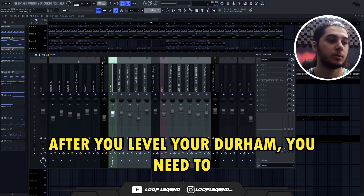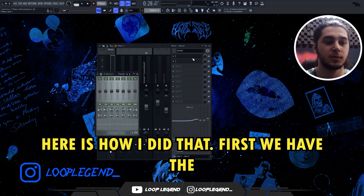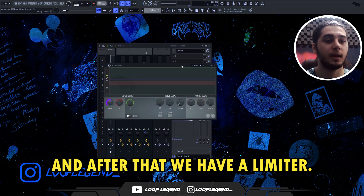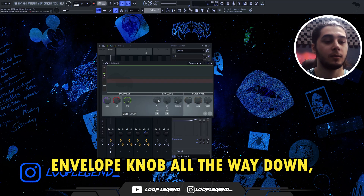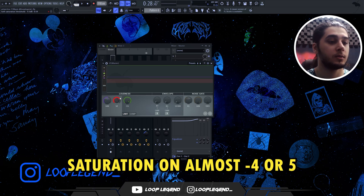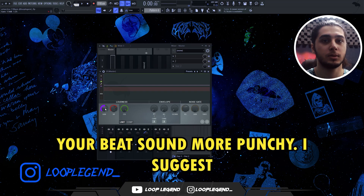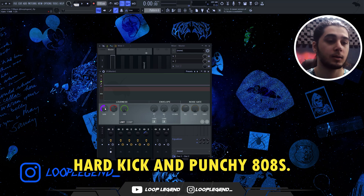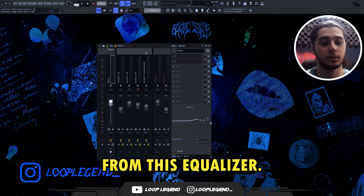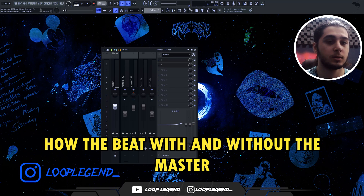After you level your drum, go to your master. Here's how I set up the master preset. First we have the EQ — I boost the high frequency almost 0.6 decibel. After that we have a limiter: first turn the envelope knob all the way down, then turn the ceiling all the way up, and put the soft saturation at almost -4 or -5, then add less than 2 decibel gain. This limiter method makes your beat sound more punchy — I suggest it for beats that have a hard kick and punchy 808. You can also turn the high frequency up from this equalizer; I boost it almost 2.2 decibel.